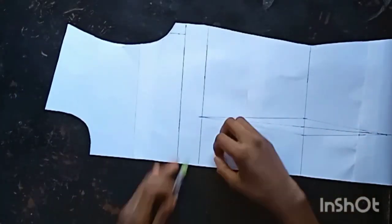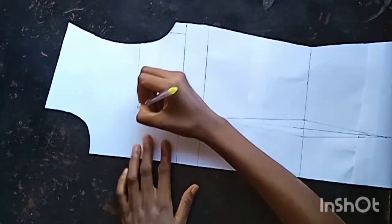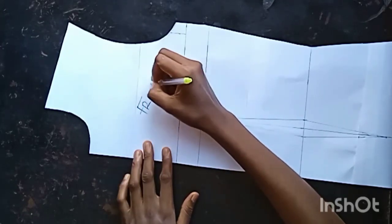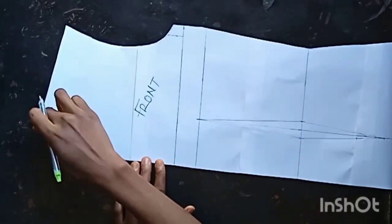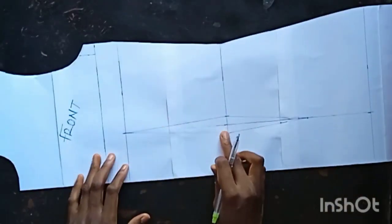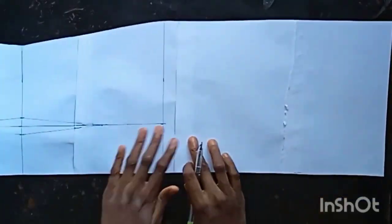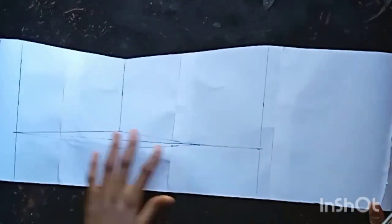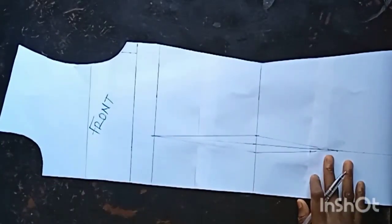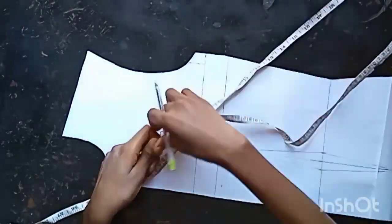You'll be needing your basic bodice front, and I'm going to label it 'front.' Having done that, I have my basic neckline, armhole, bust point A-line, waistline, all the way to my hipline, and of course my hemline. I also have my dart. I did not include my side dart because, as you can see from the tutorial, we'll be taking it off.